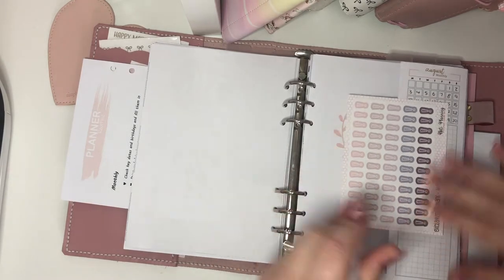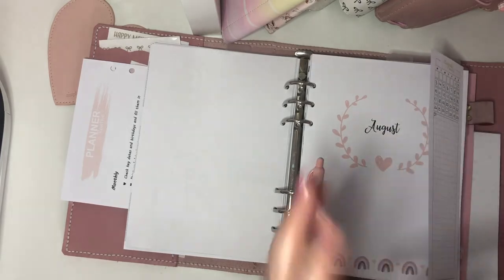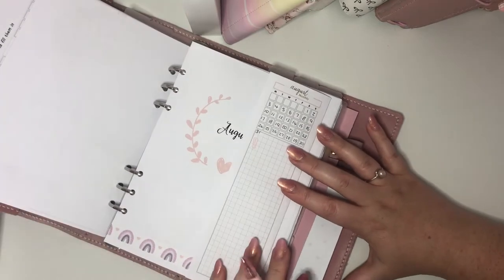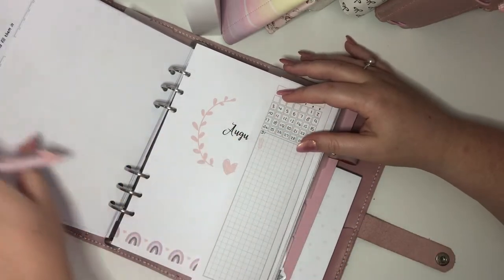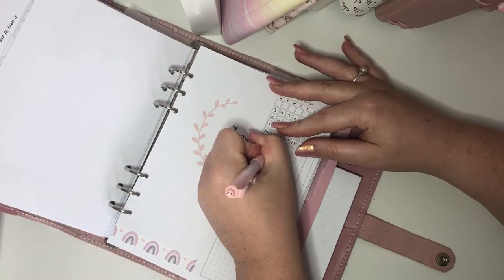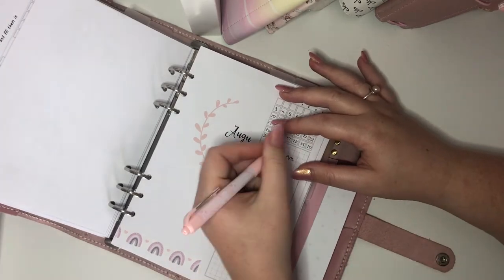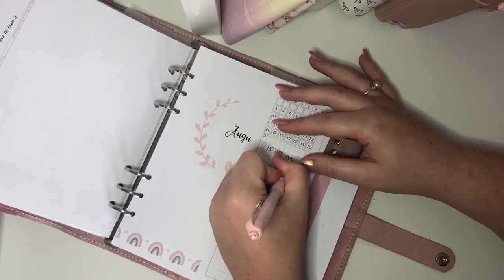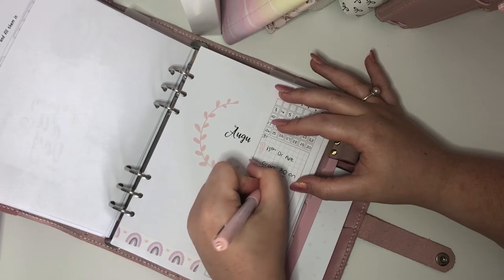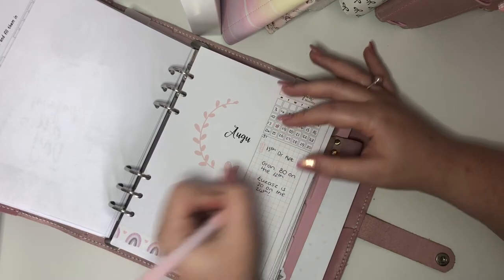So to remember for this month: doctor's appointment on the 13th. I'm leaving a space for birthday cake icons. My gran is 80 on the 12th — I don't really need to write that down, I'd never forget. And my friend Lukash, I think he's turning 30 on the 24th. So happy birthday to those two.